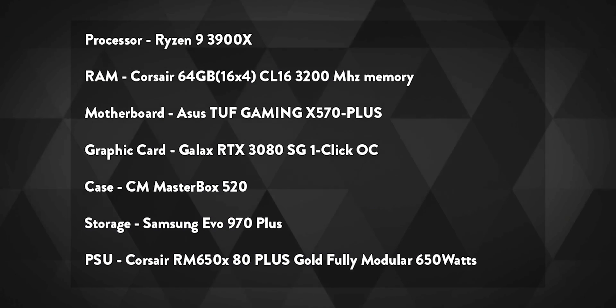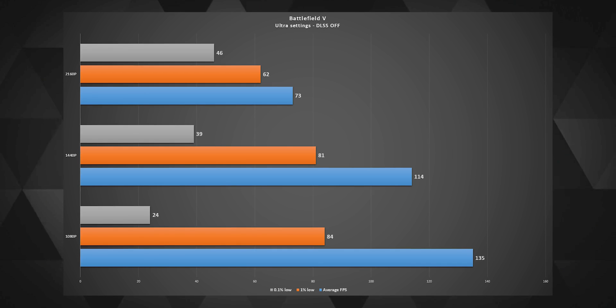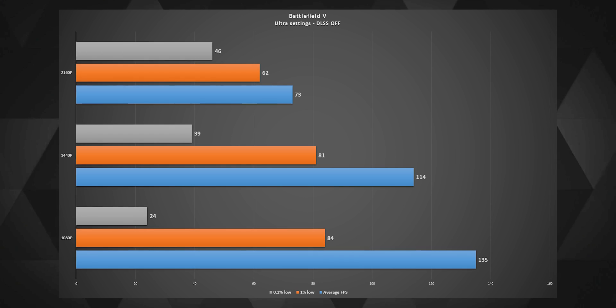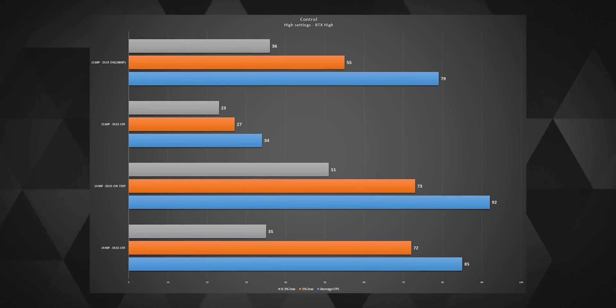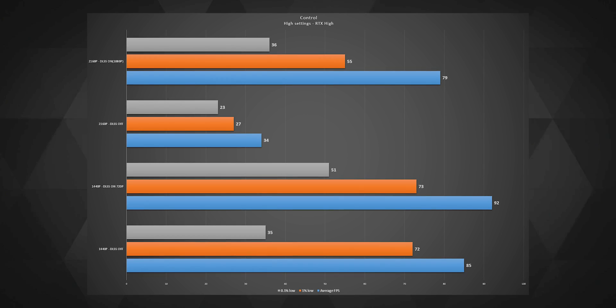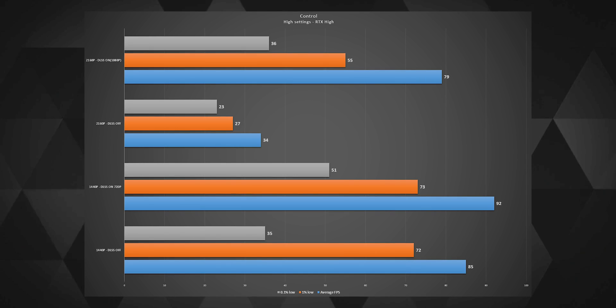Let's see how the card performs in gaming and then in GPU-based rendering applications. In Battlefield 5 on ultra settings with DLSS off, the 1080p performance hovered around 135 fps, 1440p at 114 fps, and 4K at around 70 fps. In Control at high settings with RTX high, there was more than twice the performance boost at 4K with DLSS on, and about 10% at 1440p going from DLSS off to DLSS on.